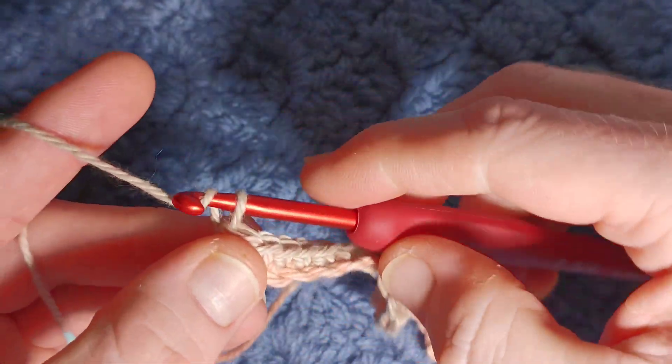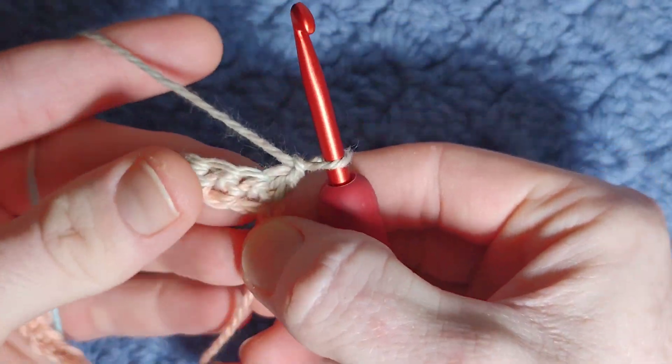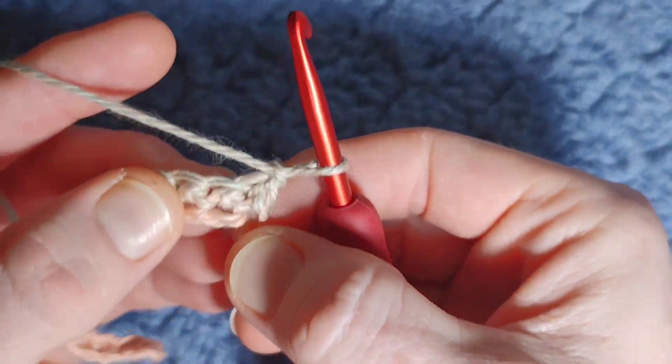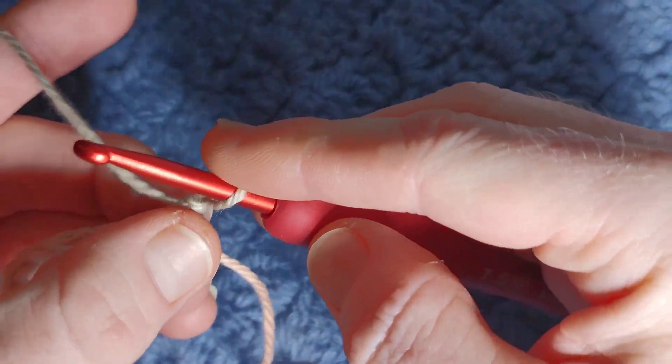Moving on to pattern row two, you're going to chain one and turn your work. The puff is worked over three stitches — one, two, and three. We're going to work two complete double crochets in the first two stitches.